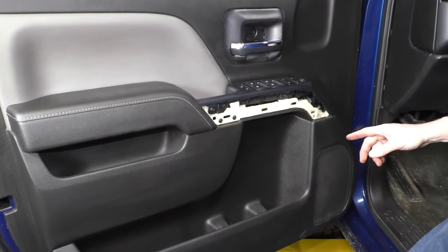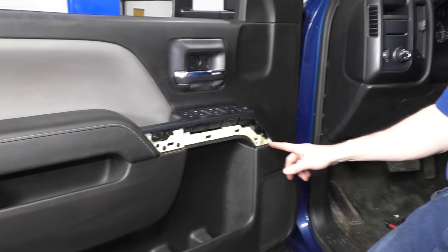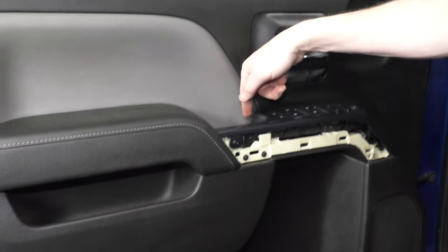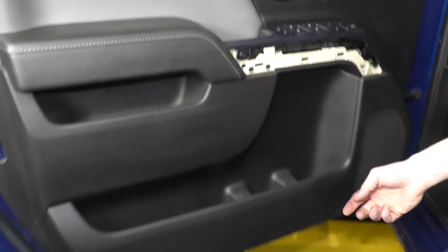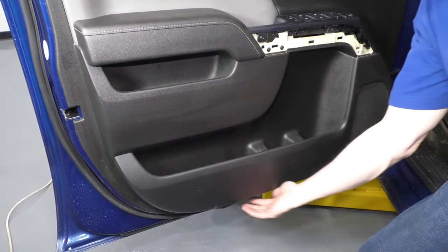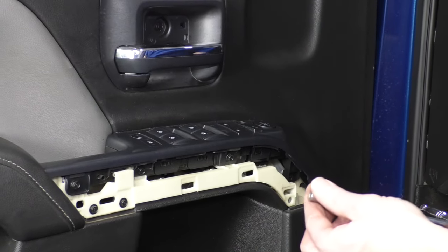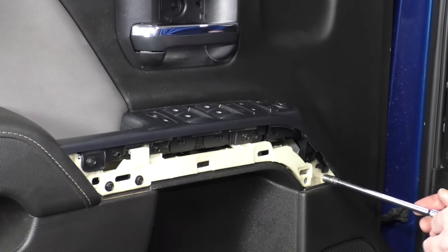Now six seven-millimeter bolts hold it. There's one way back in here, one right up here, two down here, and two at the bottom of the door panel. Use a seven-millimeter socket with a ratchet and extension to remove those.